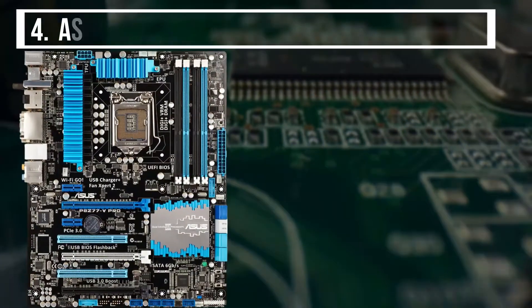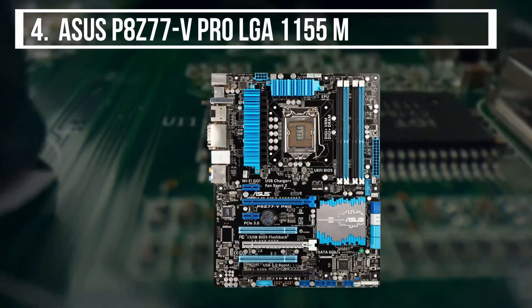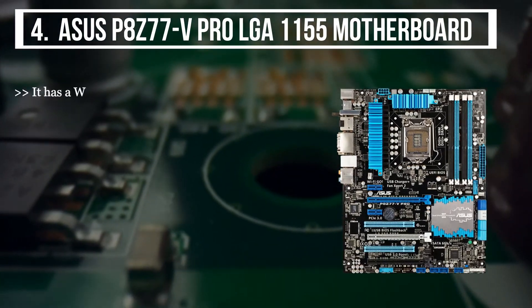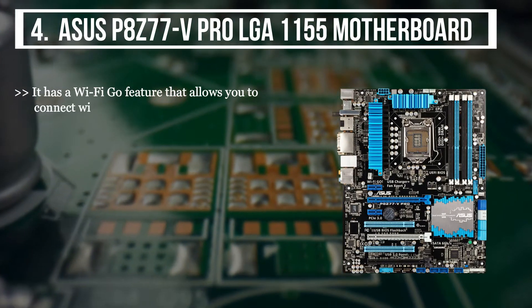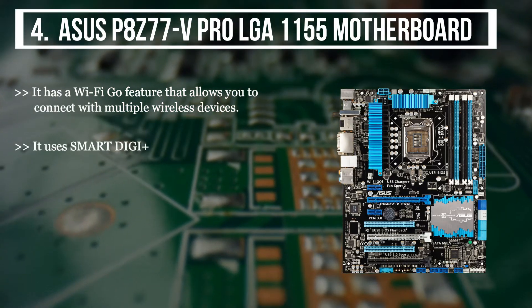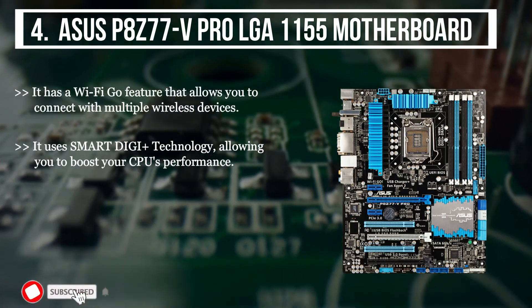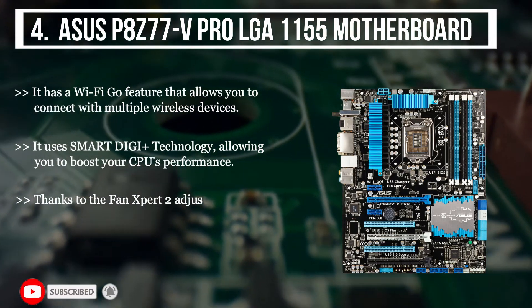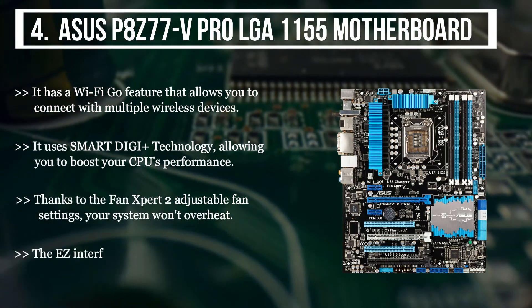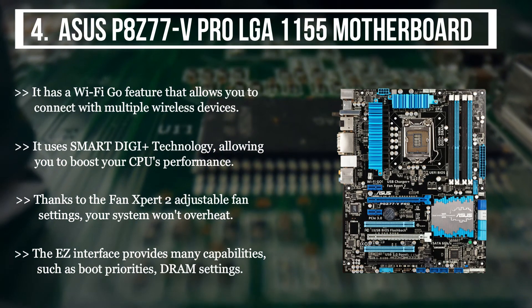The final product we have is the Asus P8Z77V Pro LGA1155 motherboard. It has a Wi-Fi Go feature that allows you to connect with multiple wireless devices. It uses SmartDG Plus technology, allowing you to boost your CPU's performance. Thanks to the FanXpert 2 adjustable fan settings, your system won't overheat. The easy interface provides many capabilities, such as boot priorities and DRAM settings.